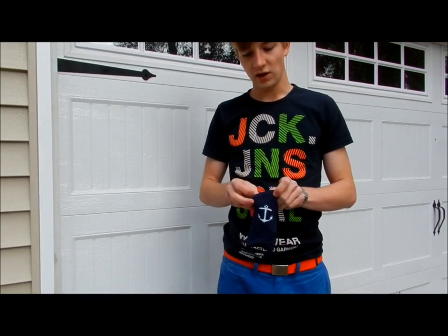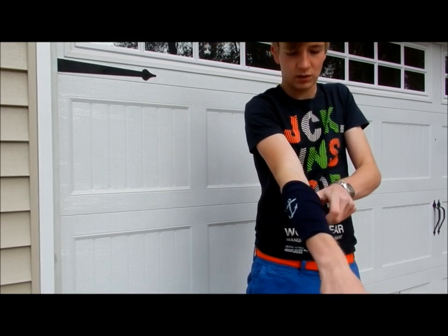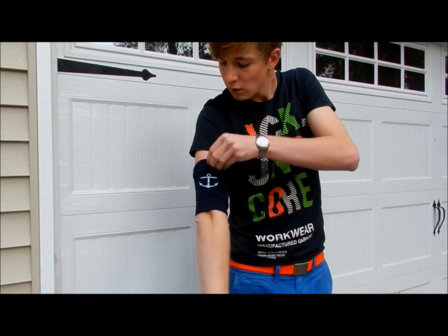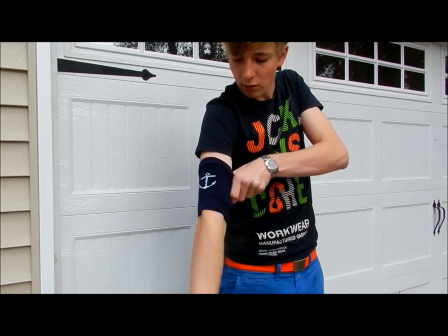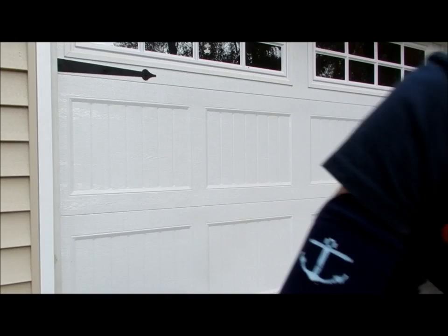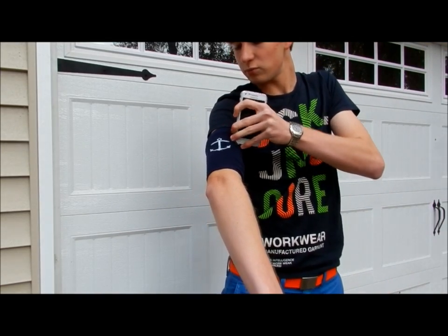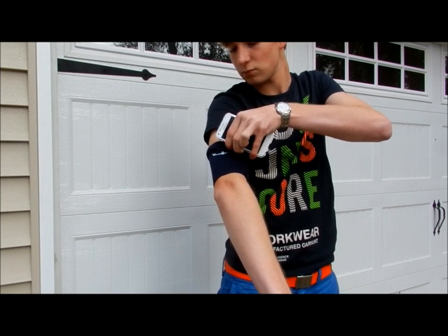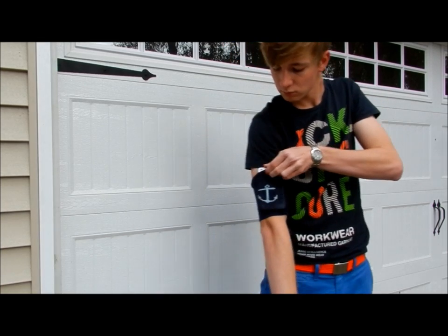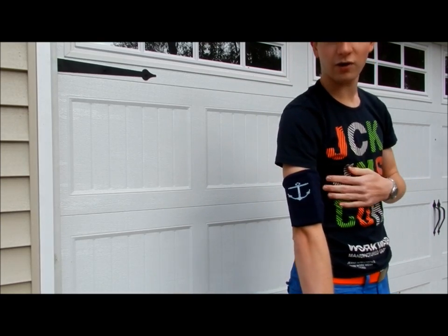So once the sock is inside out, you can just slip it right onto your arm and pull it up like this. It's good to have a tight sock so it won't move around while you're running. So just like that, and then you'll take your cell phone or your iPod and you'll slip it in the top. And now you have your armband on.